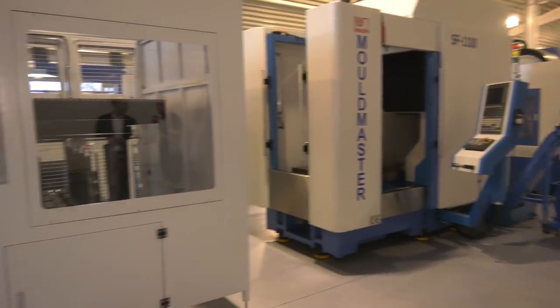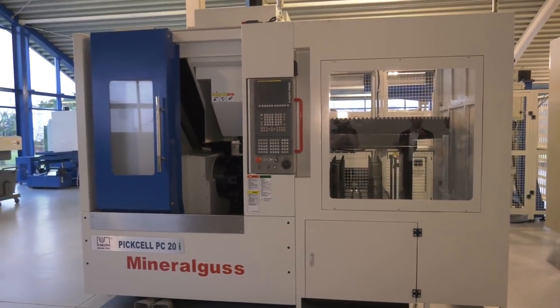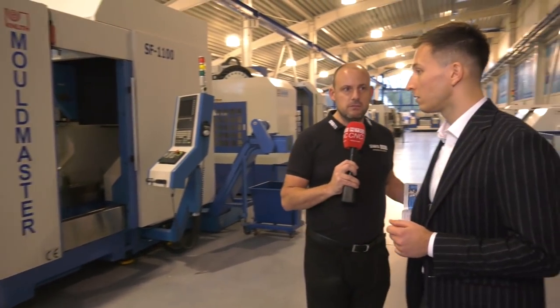Does this come as one whole unit? You could buy the VTL, but you'd look to integrate it with the automation as well. Yes, and this is all in standard. Can you have varying workpiece weights, or are you restricted to a certain range? That would be approximately six to eight kilos.